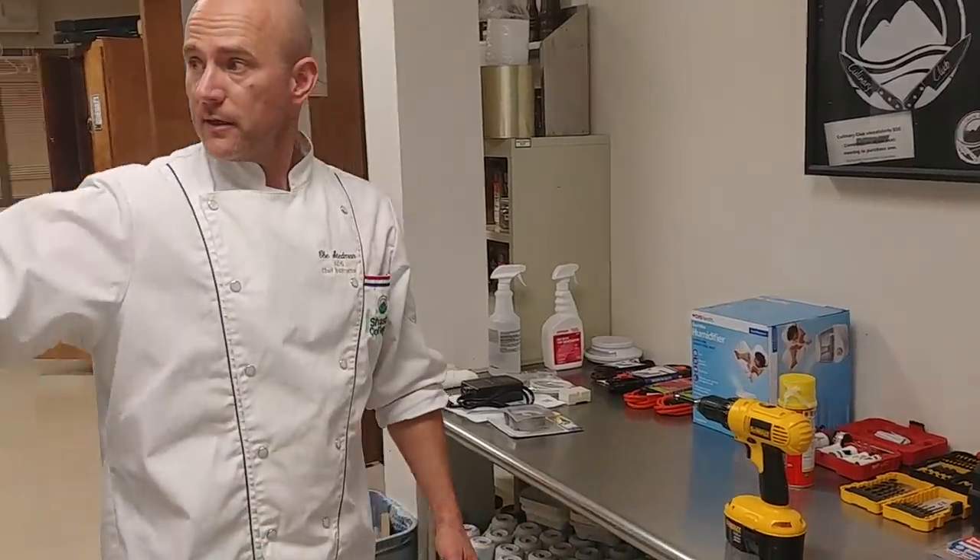Today we're going to convert a refrigerator into a curing locker for charcuterie. We want to be able to cure our own meats and cheeses. It's a very simple procedure.